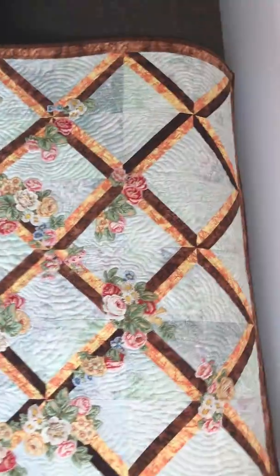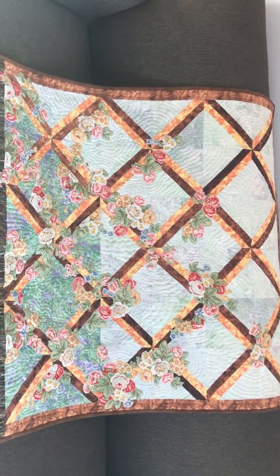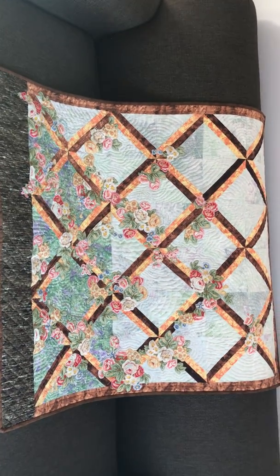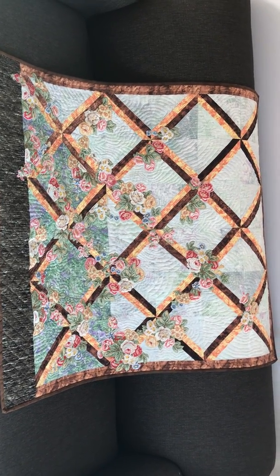Hand stitching with metallic thread can be difficult. It breaks easily, it shreds easily, so you have to be careful. You have to take your time. You can't cut too big a piece, and you just have to be aware that the thread will probably snap at some point — but take your time and you can do it. So that's how I quilted this lattice window.